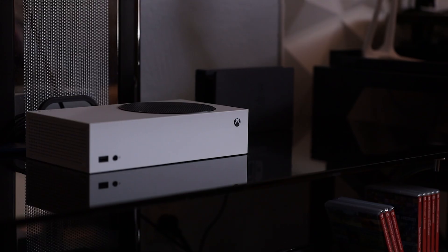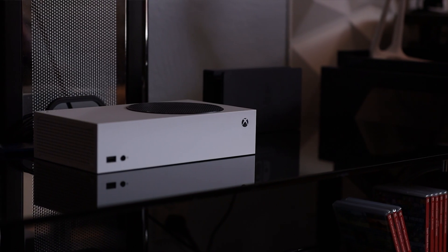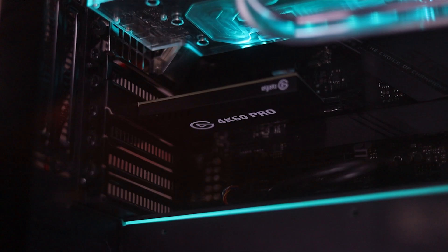Hey, what's going on guys, Jake Virgin Tech here, back with another video. Today we're going to be talking about hooking up your next generation Xbox Series S or Series X to an Elgato capture card, and more specifically I really want to talk about some of the issues I had when connecting my Elgato 4K 60 Pro Mark II to my Xbox Series S.